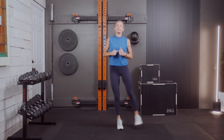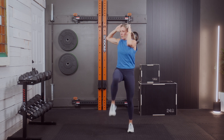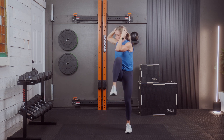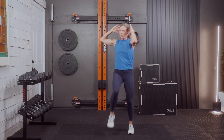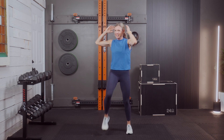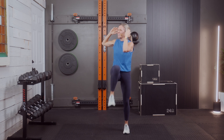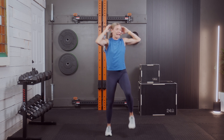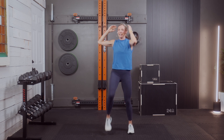Three, two, and one. March and cross that knee — back and forth, 30 seconds here. I have been tired these last few days. Tell me — how's your energy? It comes and goes. This is why I tell you: work at your 10 for the day, modify where needed. Every day is different.